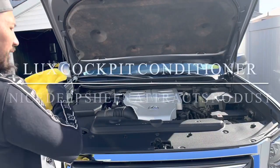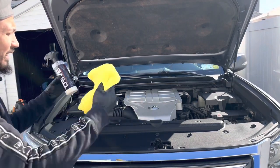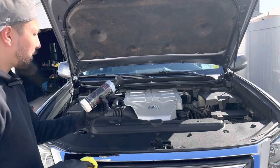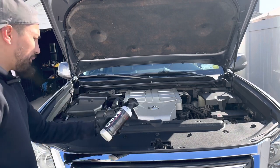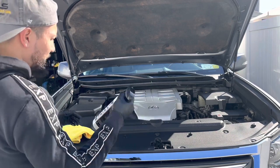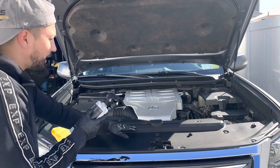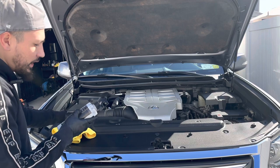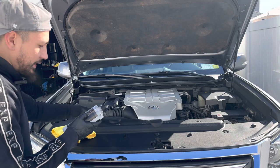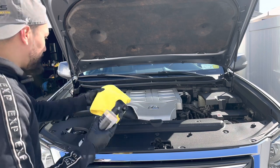Before I show you how the wheel wells and tires look, I want to let it dry for a bit. While it's drying I'm going to use the Luxe Cockpit Conditioner to protect these plastic trims. The instructions say: shake well before use, make sure material is clean and dry before using. Spray onto a microfiber applicator and apply until dispersed.